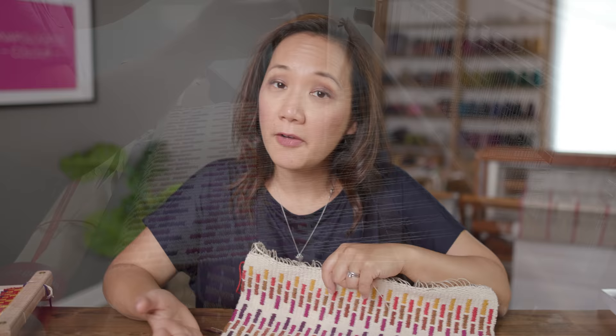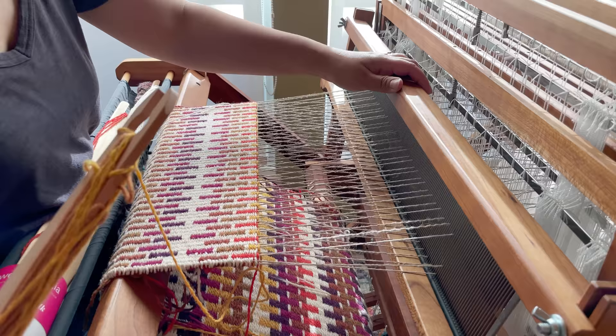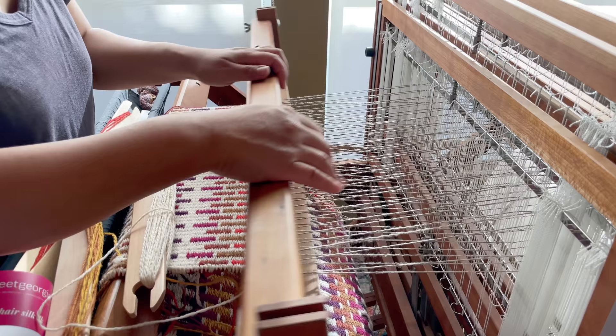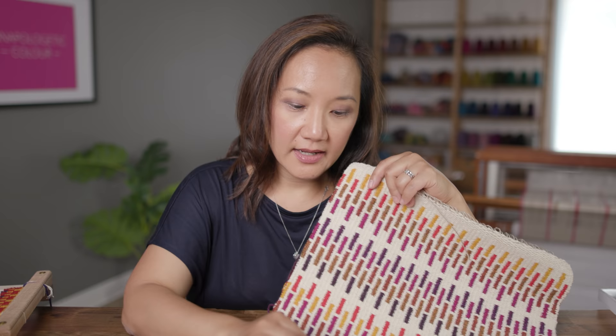Not necessarily rushing to the finish line. For me, it was very much a learning process of becoming comfortable with not constantly throwing the shuttle and beating. Having to slow down and juggle three different shuttles at a time — stick shuttles, no less, which I'm not a huge fan of, but that is what I used. It was all very slow, but it became very meditative, very mindful. I could arrange the colors and decide on them as I came to each section I was weaving. Maybe each section took about three days for me to sit down and complete.